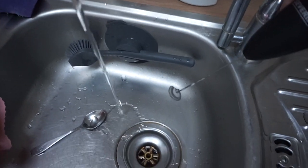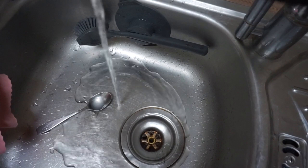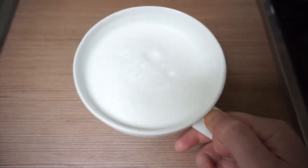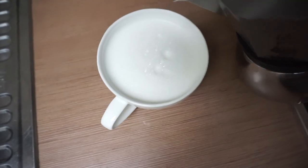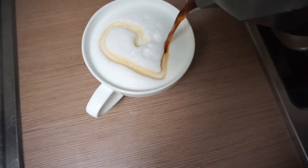To clean the frother, I just run it under some water and let it spin for a bit to get rid of the excess moisture. To reduce bubbles, you can swirl the cup and give it a few gentle taps on the counter. While you can achieve a nice texture, the milk isn't going to be as creamy as what you get with professional machines that use steam.